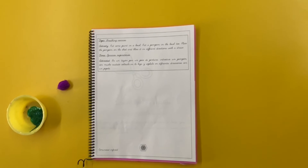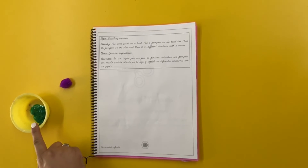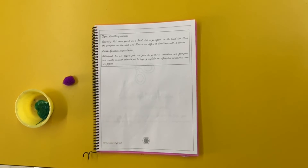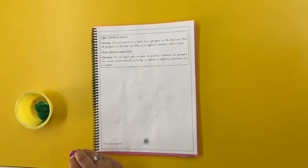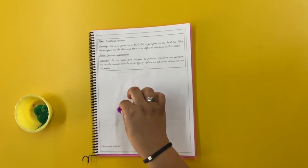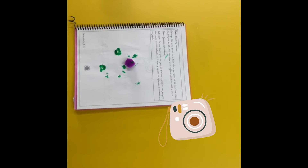Now in the book on page 38: put some paint in a bowl, put a pom-pom in the bowl too. Place the pom-pom on the shirt and glove, in two different directions with a straw. Remember to take a picture and send it to Miss Perla.